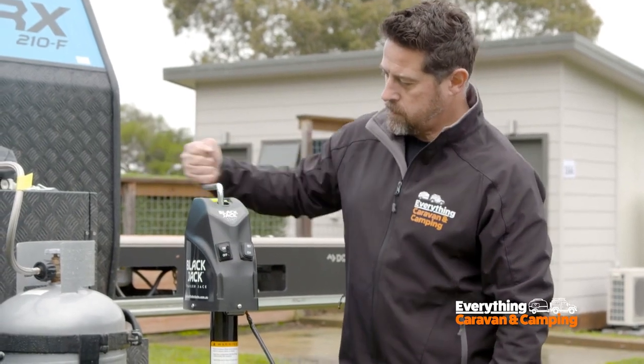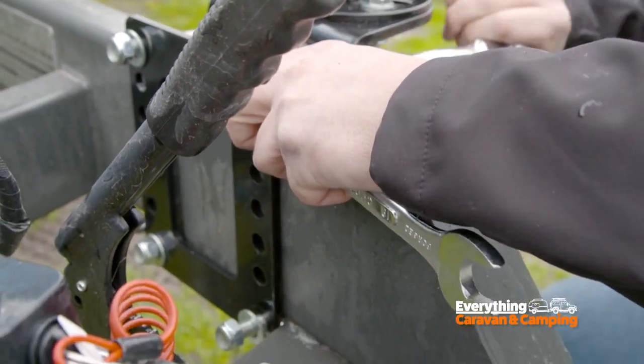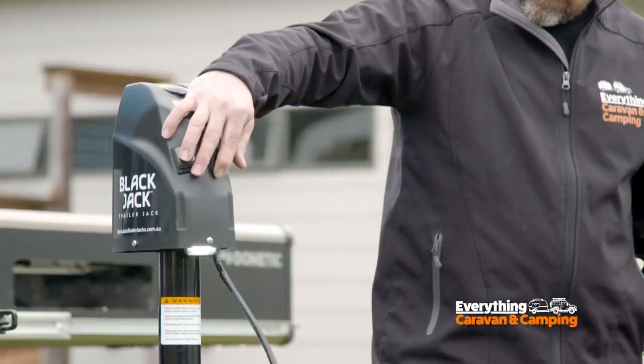Excellent. Tell me about installation. Installation's very quick — it's four mounting bolts. It can be located on various parts of the drawbar. Very simple, it'll take all of five or ten minutes.